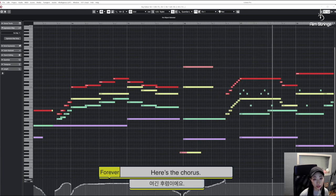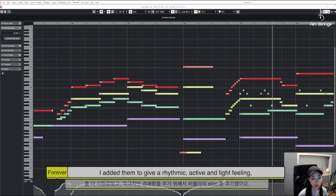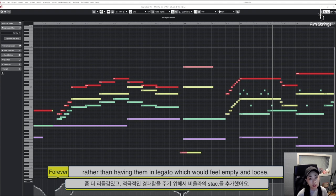Here's the chorus. On top of the typical full voicings, you have an added staccato spidey viola. I added them to give a rhythmic, active, and light feeling rather than having them in legato, which would feel empty and loose.